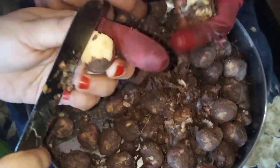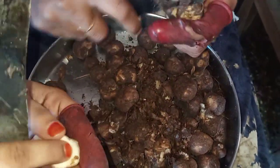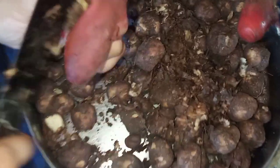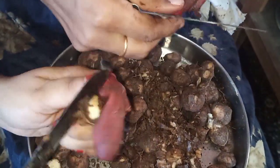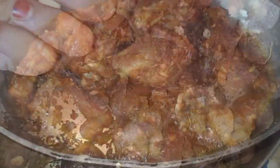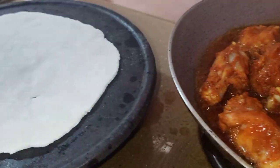We are ready to put the pot in. I am ready to put the pot in. Before we put this pot in, I am given a blanket. We have packed a pot. I will put the pot in and take the pot.